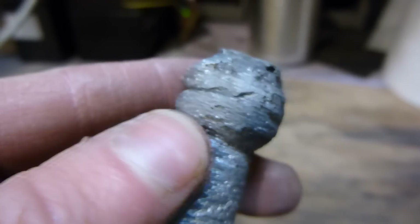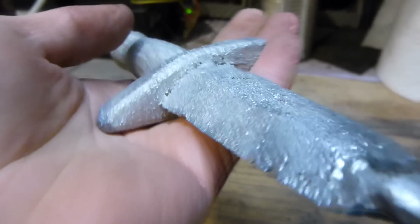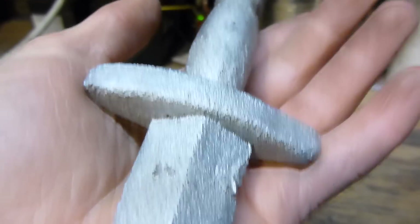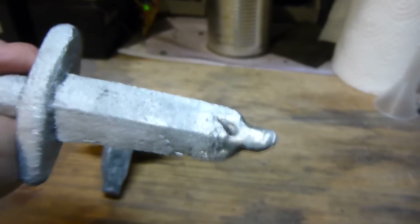That could have been what caused it — especially right there, that looks really awful. Maybe some slag got in there and plugged it up. Not really sure. I mean, most of it turned out pretty good, except for that point there.